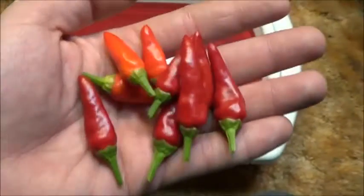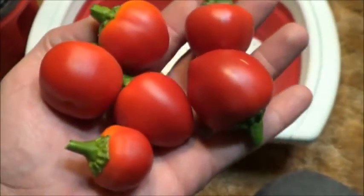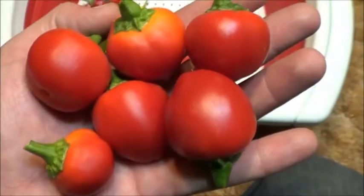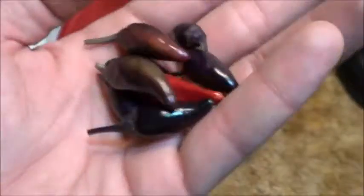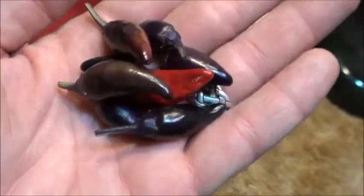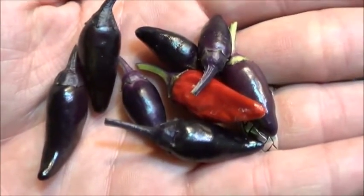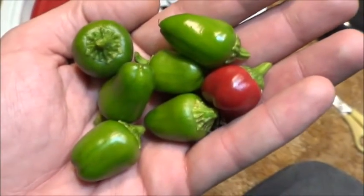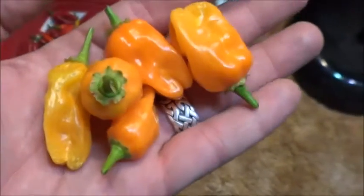For our sixth pepper, we've got some of those Super Chilis that I love to grow. Our seventh pepper variety is these Cherry Bombs — kind of a medium pepper compared to some of the things already in this bin. For number eight, we're going to throw in just a few of these lovely St. Thomas Bain peppers. Oh, those are beautiful. A hint of mercy for this one — these are all just sweet Mini Bells. And last but certainly not least, some Orange Habaneros.